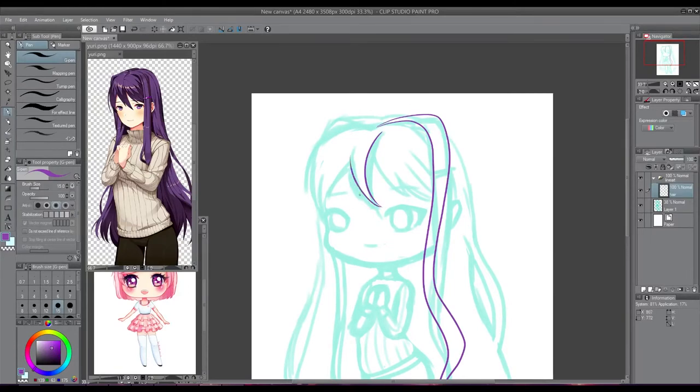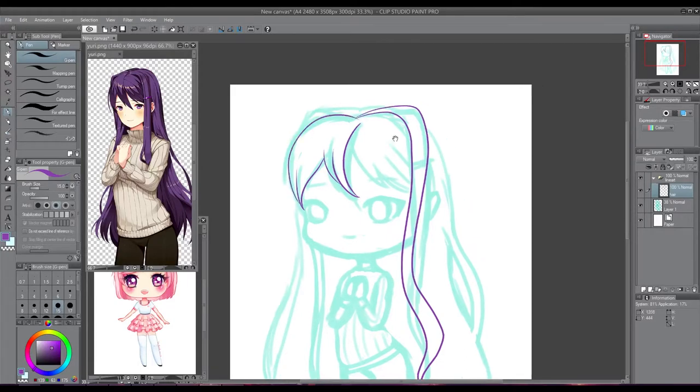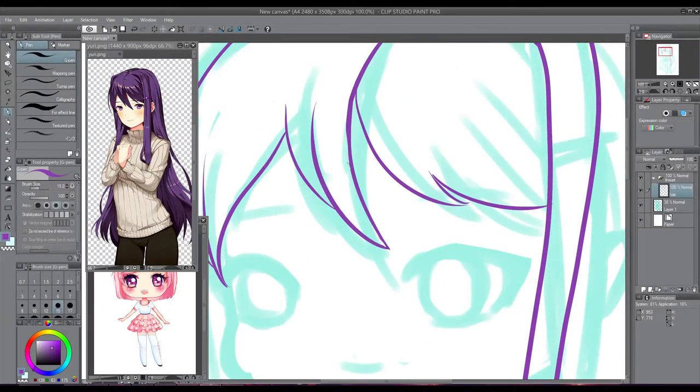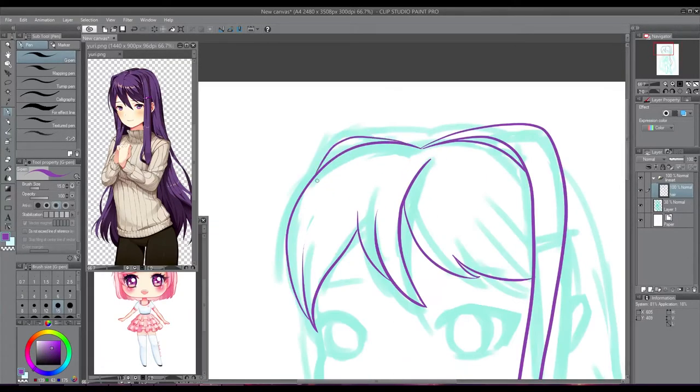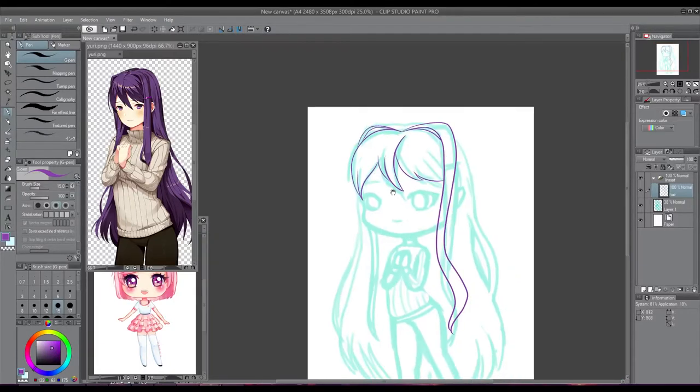I've started the sketch for Sayori — I did that in yesterday's stream. I was just like, 'Chat, who am I going to draw next?' because I couldn't choose. I probably would have ended up choosing Monika, but they decided Sayori because Harpy chose Sayori and said she needed Sayori, even though she likes Yuri.